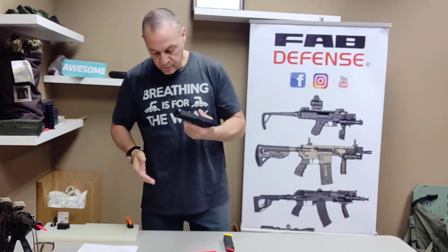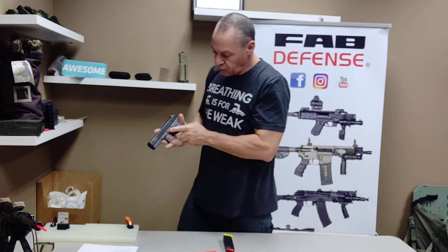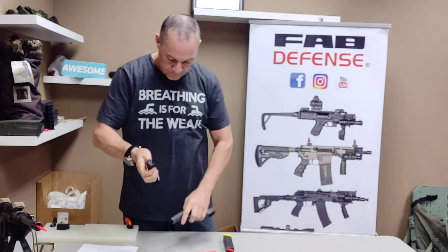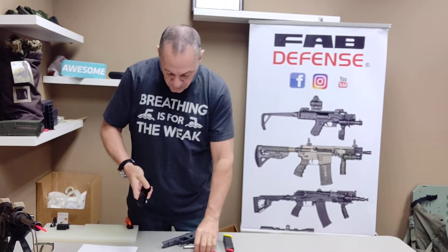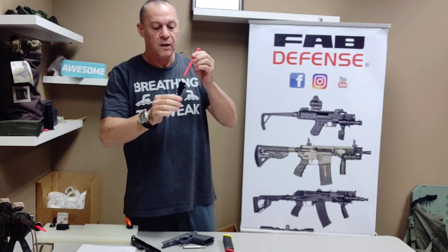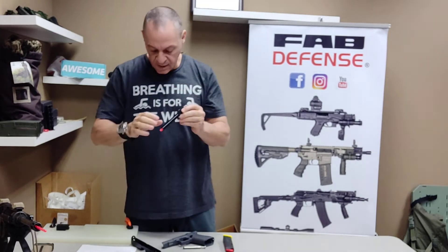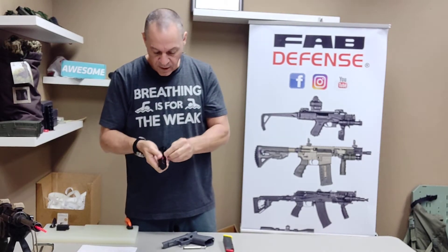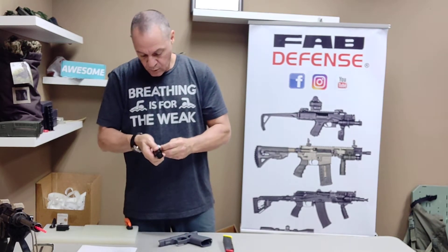To put it in, basically take the gun, make sure it's clear, take it apart, and basically slide it into the barrel. It sticks out about a little bit less than an inch. Put the gun back.